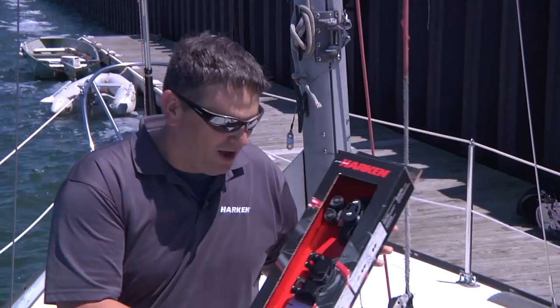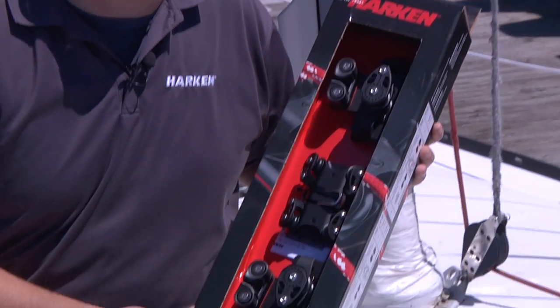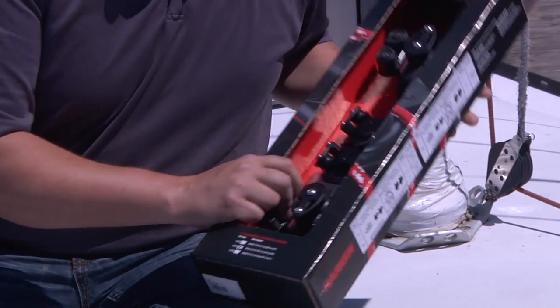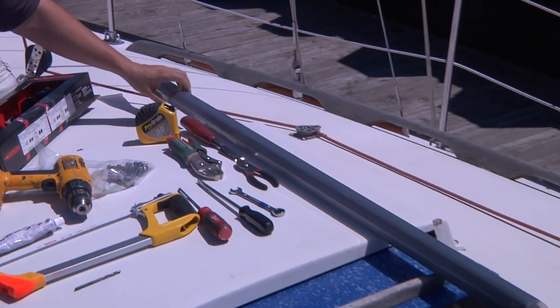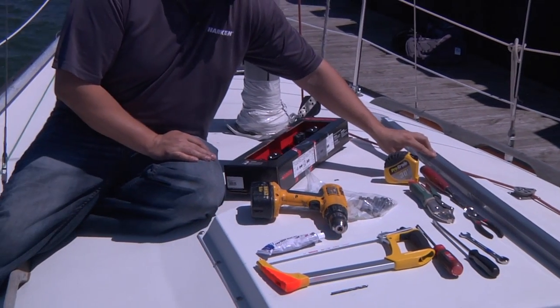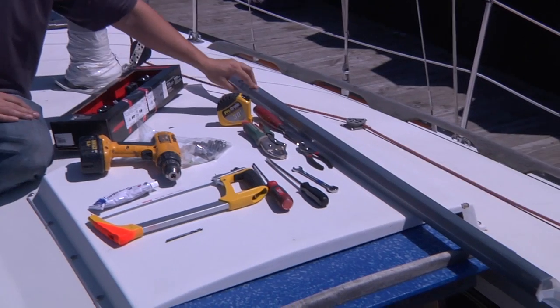First, we're going to start with our Harken box traveler kit. This is one of five options that Harken offers. This is part number 1655, and it's the perfect unit for this boat. Along with that, we'll need a piece of Harken track — in this case, mid-range 27 millimeter track. This is the high beam track, so it's R27HB.